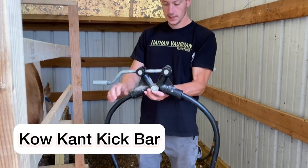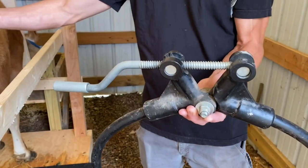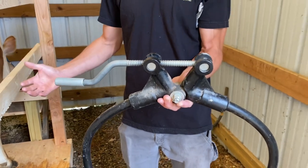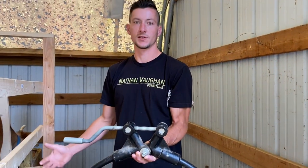This is a cow can't kick bar. Previously, we used a hobble on our family milk cow, Lolly, but she would just cut up her legs. She'd go crazy. She didn't like how it felt, and it was just a big disaster.